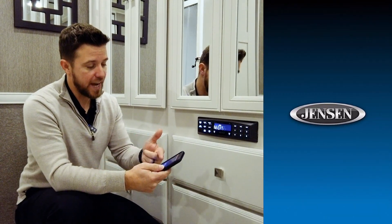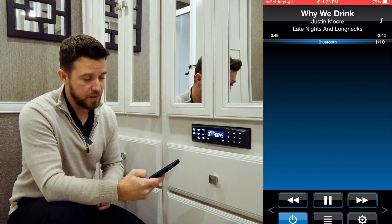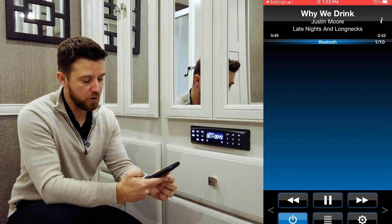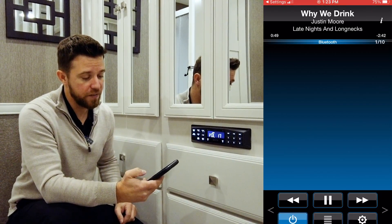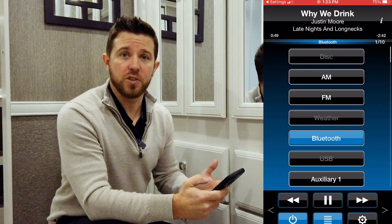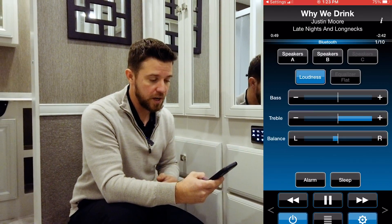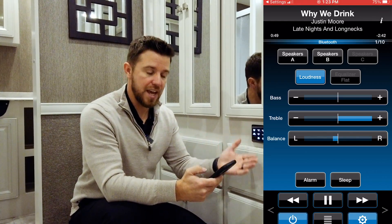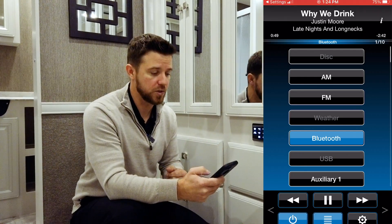Or you can download the app and we can change the track, we can turn the volume up and down, as well as control all of the equalization features such as your bass, your treble, your fade from left to right, rear. And we can change it back to AM FM, Bluetooth, or whatever other source you may choose to do.